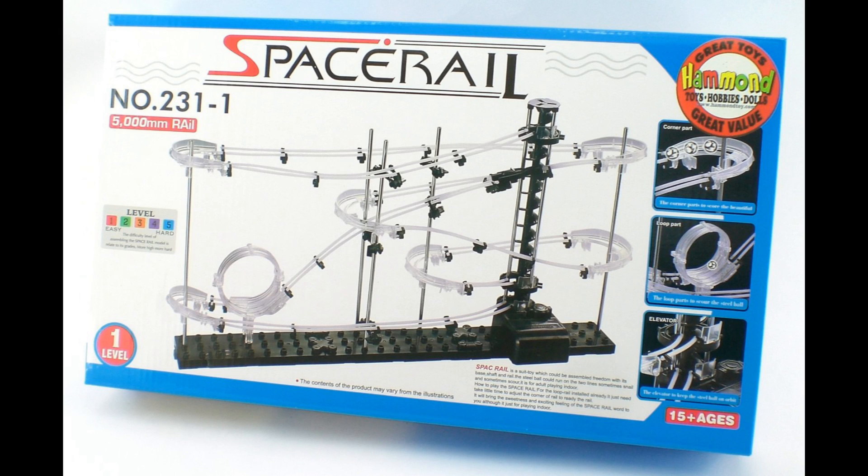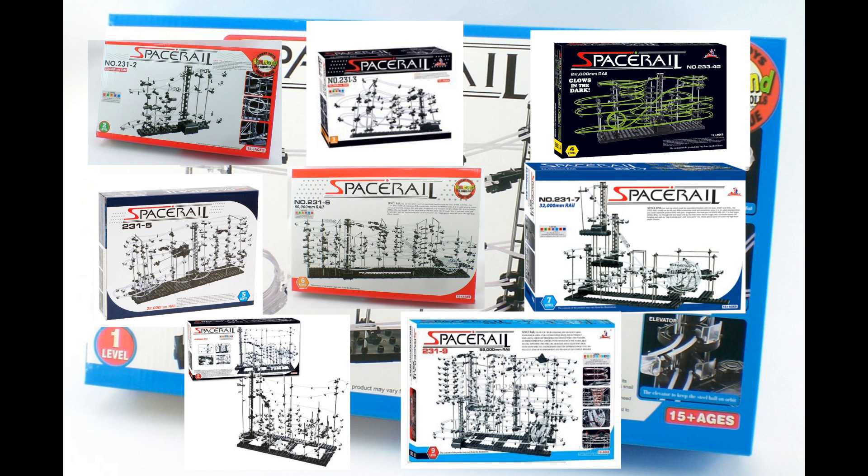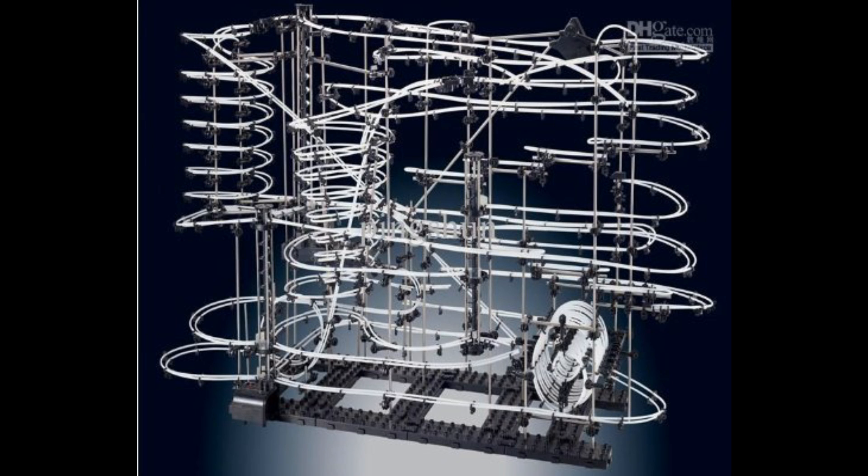Did I mention this is a toy for geeks? This is the level 1 kit. It will take a couple of hours for an adult to assemble. But it goes up from there because you have levels 2, 3, 4, 5, 6, 7, 8, and 9. Level 9. Look at that thing. It's glorious.